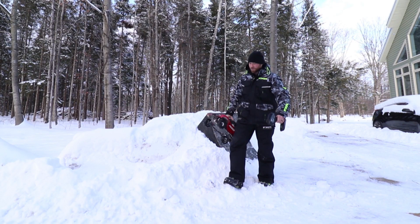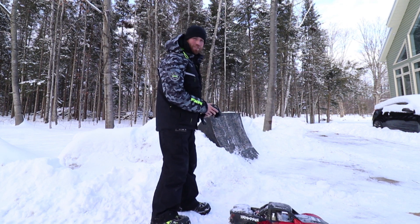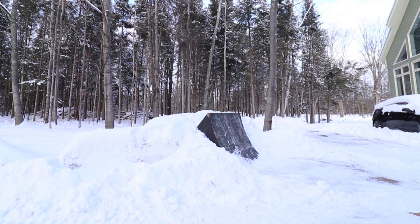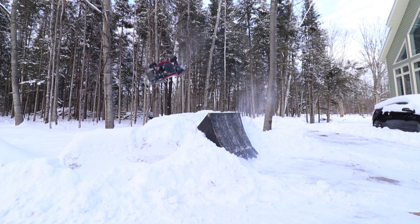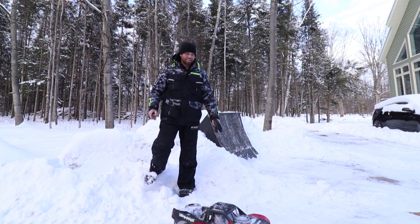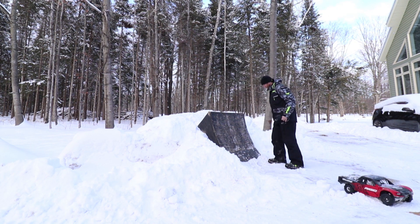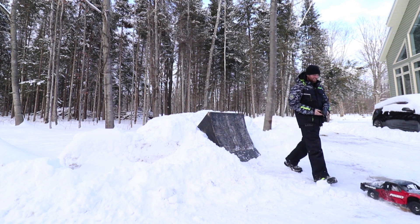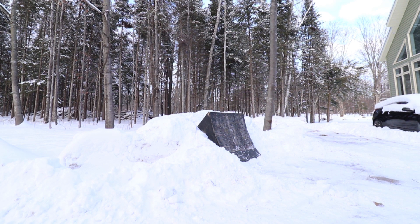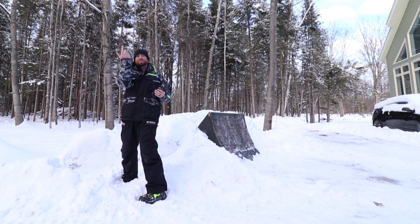I tried this in a previous video — a UDR backflip. I don't know if it'll work but we're going to give it a shot. Luckily it's like a nice soft foam pit — snowy pit over there. It just doesn't have enough inertia with the wheels, I don't think. I don't know if I'm going to be able to pull it off guys. No, it won't flip straight. It just has so much motor torque and everything just wants to twist — it just quirks out.